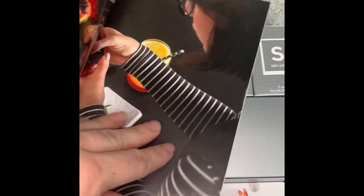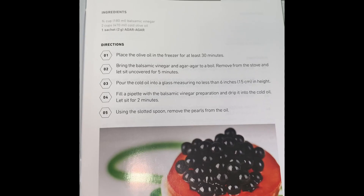Today what I'm going to show you is how to make balsamic vinegar pearls. To make the balsamic vinegar pearls, we are going to need to use some agar, olive oil, and balsamic vinegar.